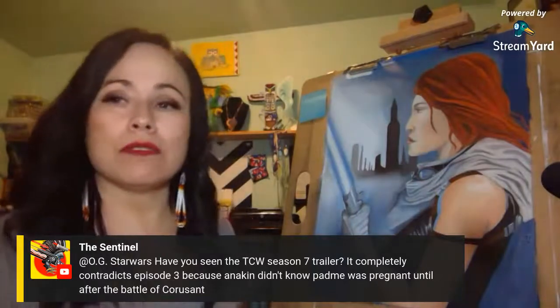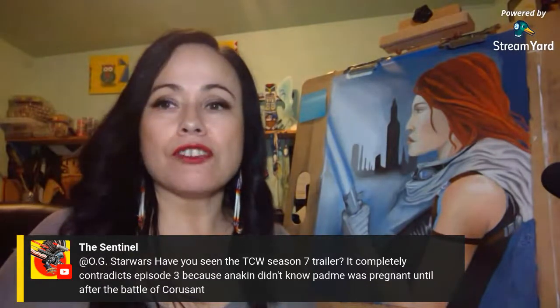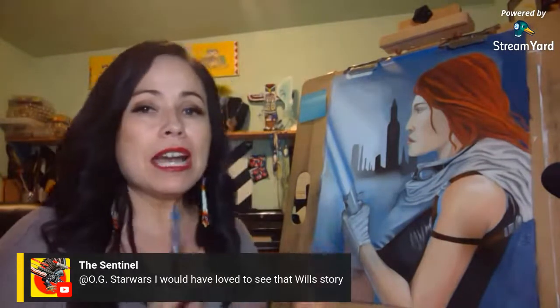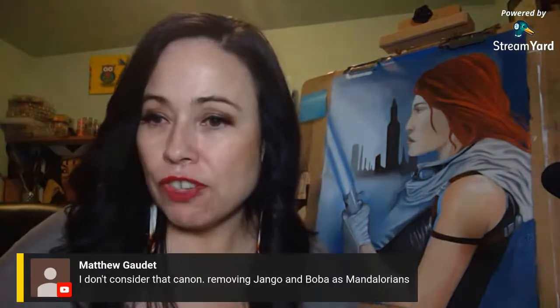Ahsoka overshadows Anakin in Clone Wars — she's always in the forefront, and that's something I had a problem with. I'd be very interested to see how close Season 7 is to Episode 3 and how that pans out. I'd love to see the Whills story — we have a hint of that in Phantom Menace and I love how they created Star Wars as one continuous history. Matthew says he didn't consider it canon when they removed Jango and Boba as Mandalorians — not to me either.